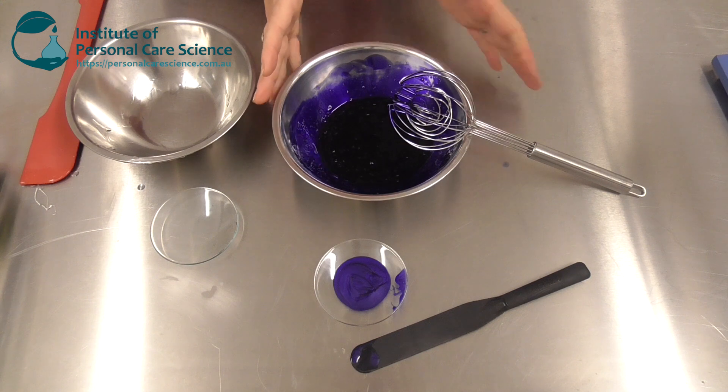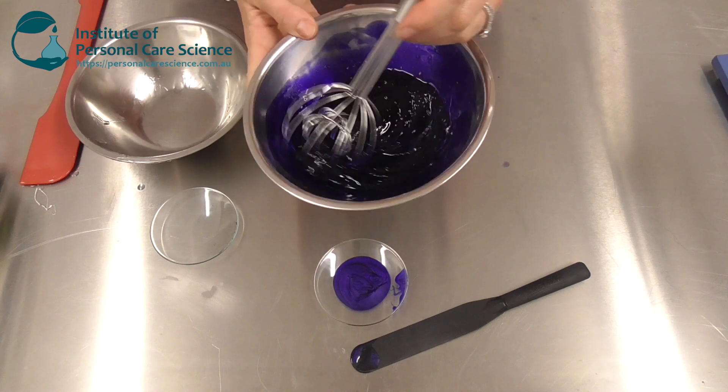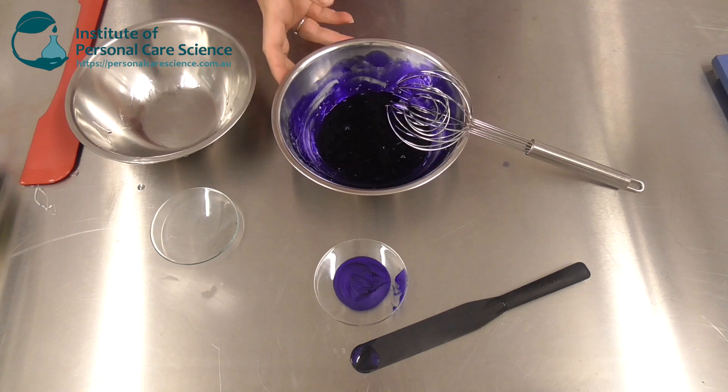You can see this material also builds its own viscosity — I haven't had to adjust pH, add salt or anything. The viscosity is already there. We have quite a dark product; you can leave it like that if you want, but I'm going to make it prettier.